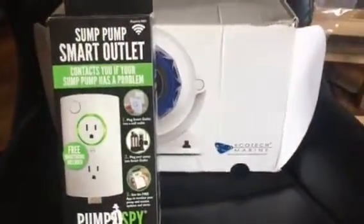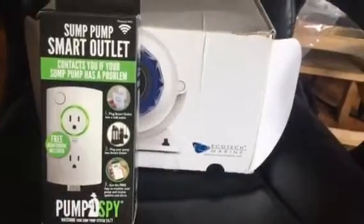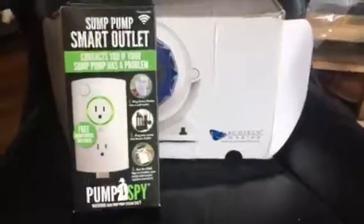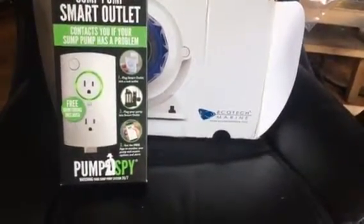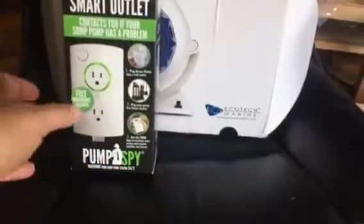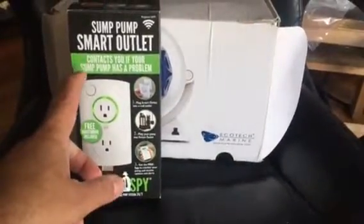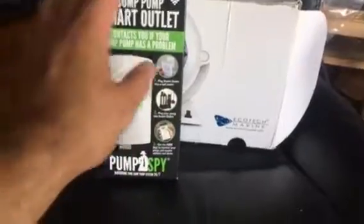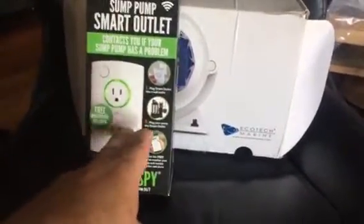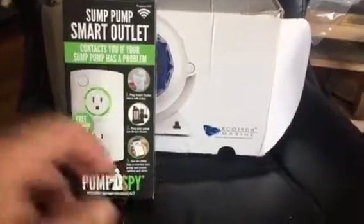I use this smart outlet. The sump pump smart outlet is great to monitor your pump. I got this through Amazon for $179 and change — I think it's less now. It works fantastic. It came with one flow switch. Every time the water level rises in my sump, it sends me an alarm through my phone. The app is very easy to work with, very easy to install, and it works fantastic.